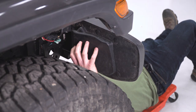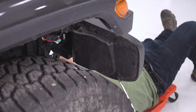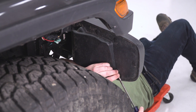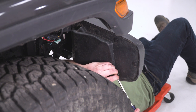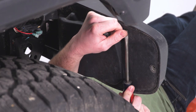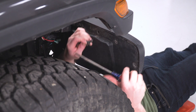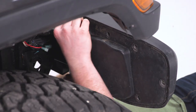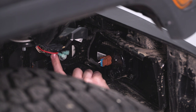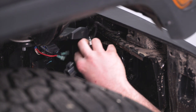Next, take this end panel off — it's covering our fog lights. This isn't a necessary step to remove the bumper, but we're removing it so you can get a better look at the nuts on the frame rail. Use a flathead screwdriver to take these push pins out. Depending on your model, you may have a different bumper end with 7-millimeter screws instead. Then unplug the fog light harness at the frame rail on the passenger side by pressing the tab on the side to disconnect.